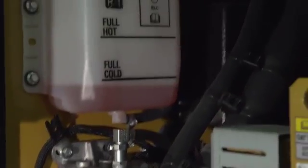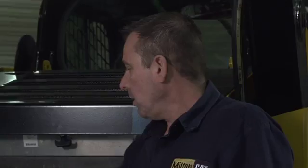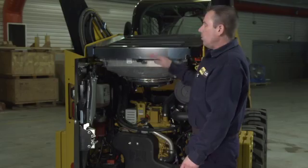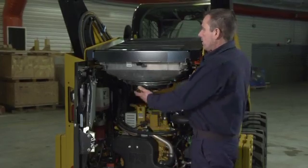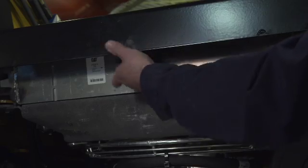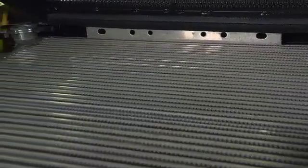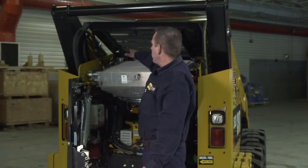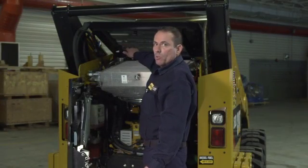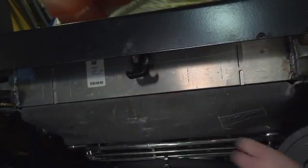Above our fuel filter is our overflow bottle for our coolant, clearly marked full cold and full hot — it's on our full cold mark. The only time you ever check your coolant level or add coolant is when it is cold. To access our cooler pack, there's a rubber latch. Open up our pack and make sure our cooler pack is clean and free of any debris. The fill is up in the top left-hand corner — rag over it, crack your cap open, let the pressure out, open it to fill, reinstall your cap, close your cooler pack down, latch it. Cooler pack is secure.